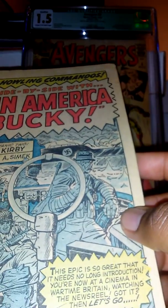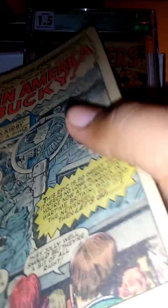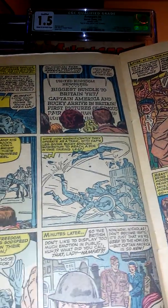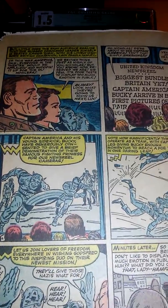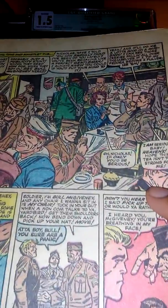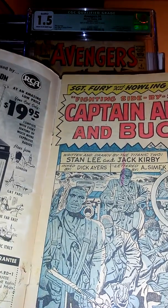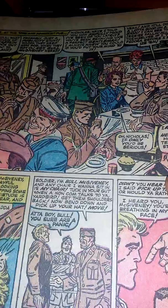It's Captain America's second silver age appearance and it is cheap to get. You can see right there — they've got the Nazi U-boats, Sergeant Fury. I'll go through this real quick and look at it. They seem to be watching a video about Bucky and Captain America fighting the Nazis. Let me see who's — written by Stan Lee and drawn by Jack Kirby, so it's original Jack Kirby artwork right here. It's like another little piece of history.